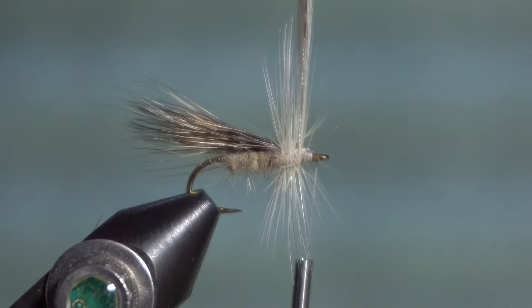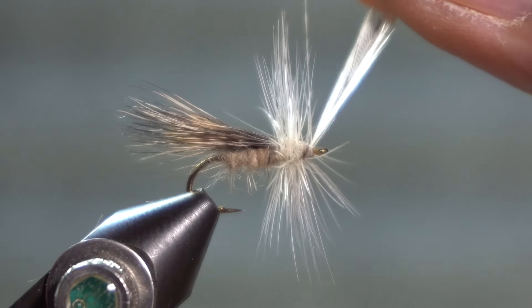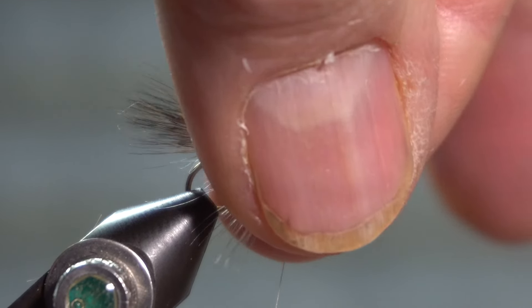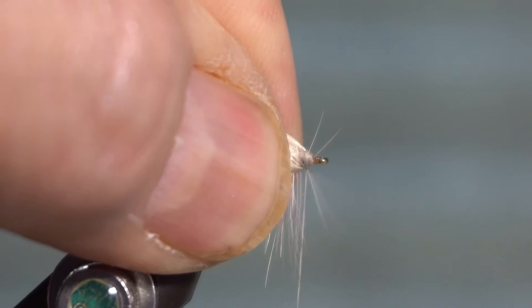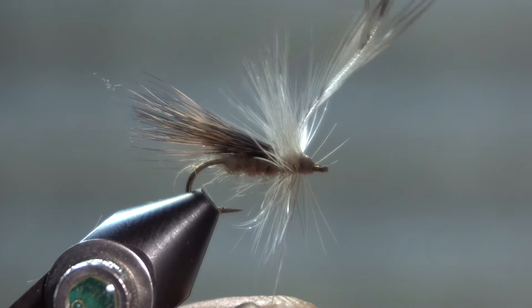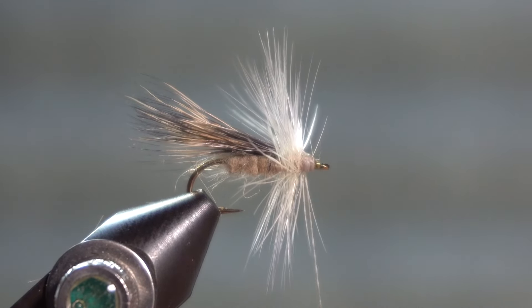How many wraps you use is really going to help determine how much this fly floats — put on as many wraps as you think is necessary. Catch that end of the hackle in; I use three wraps to catch in, and then I will just pull back on everything, try to get all the fibers away from that eye as I wrap up against the butt end. Up over the butt end, start to build a little head, then pull down on my thread, put some tension, grab that butt end and give it a little snap. I prefer doing that rather than cutting it — it gives me a cleaner edge there. And then try to get that hackle back away from the eye again.